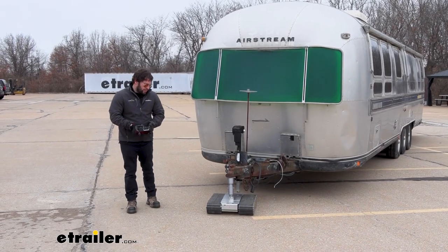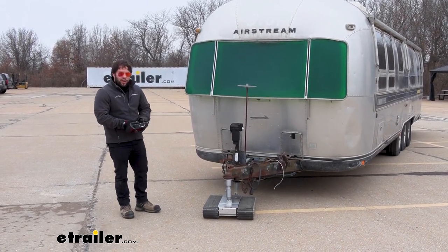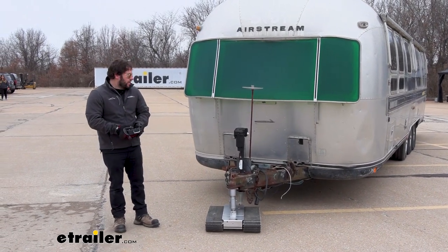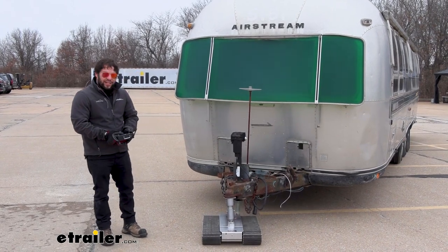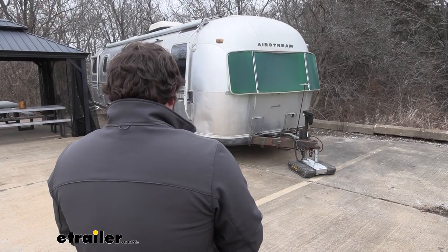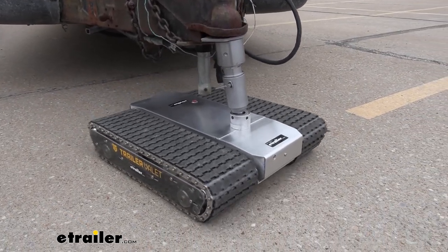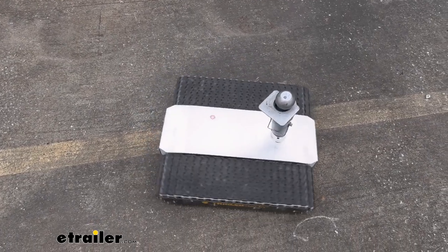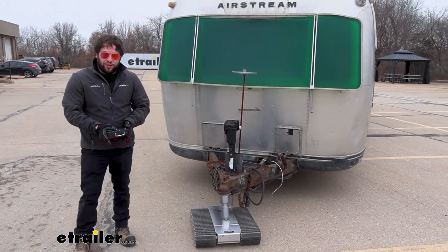A reason why you'd want to get something like this, besides it just looking cool, is using it to put that trailer away in a tight spot where you might not be able to get it there with a truck attached. We had this out behind the tent before we moved it out here today — it was in a spot where a truck wouldn't be able to tuck it back there. You can see how easy it was to maneuver because it has 360 degrees of movement. You can spin it in any direction without a truck being in front of the trailer at all.